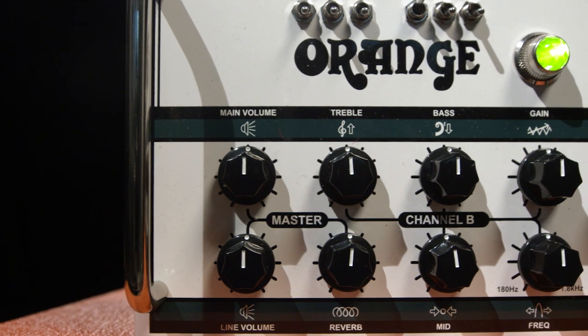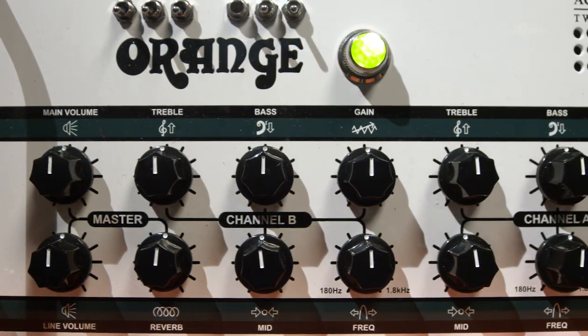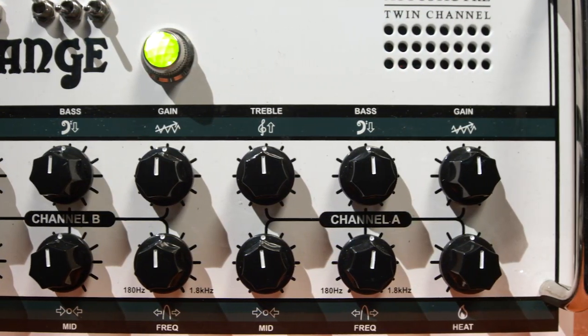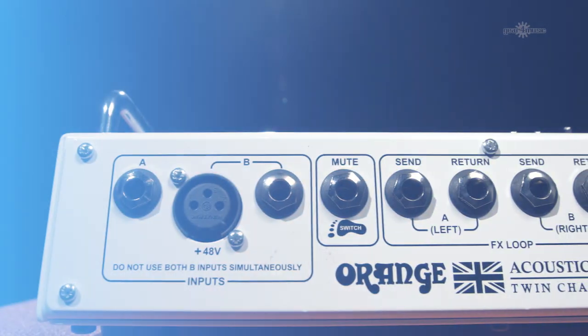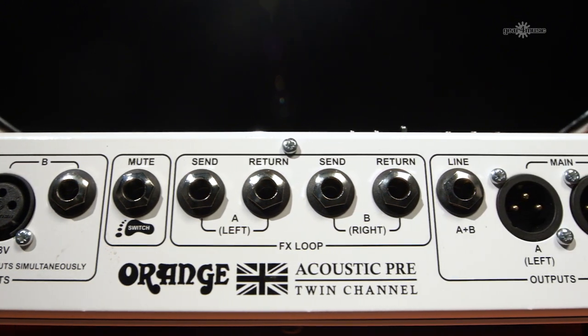Each channel has a three-band EQ with a parametric mid. There's an onboard reverb which outputs in stereo, two separate balanced outs, a separate effects loop for each channel which you can also use to run stereo effects, a phase invert for each channel, a mute switch and a ground lift — so every option's covered.